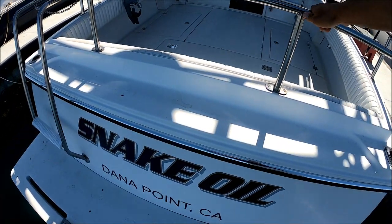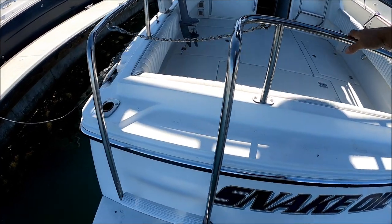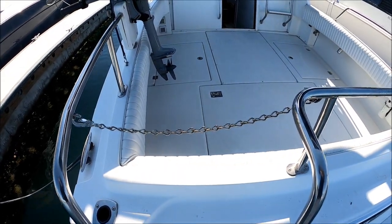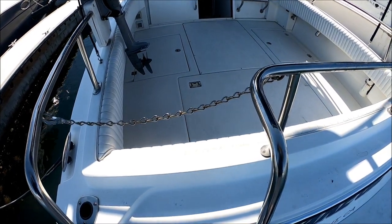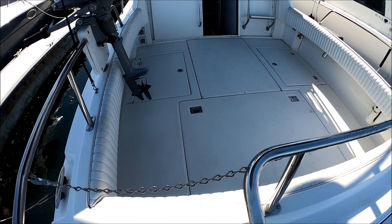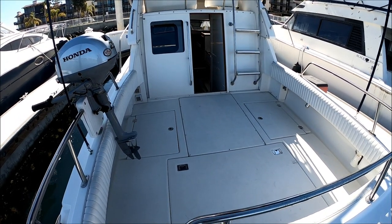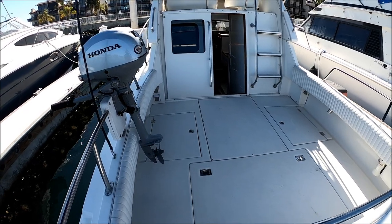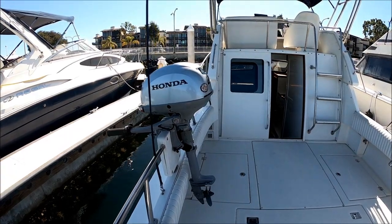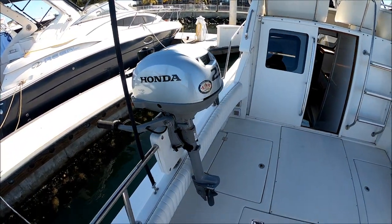We step on Snake Oil, and as you can see we have a nice ladder to get into the cockpit. This is designed without a door so we can go further, stay in deeper water, and fish comfortably. The cockpit can easily fish four guys. If you notice on this port side rail, we have a Honda 2.3 four-stroke outboard for the included dinghy.